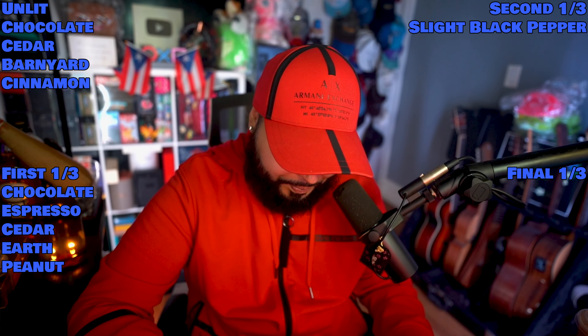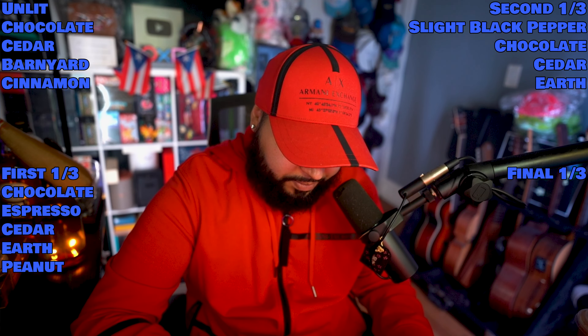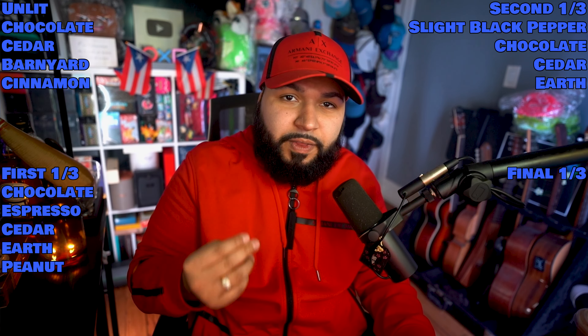Question I have for you guys — do you smoke Olivas and what was your experience? Wait — it's getting spicy. I'm entering the second third. Second third is coming in and I'm getting black pepper. I feel it a little bit in the retro. You still get the chocolate — the espresso kind of went away — you still have that nice cedar and earth. Instead of the coffee you're getting a little bit more black pepper.